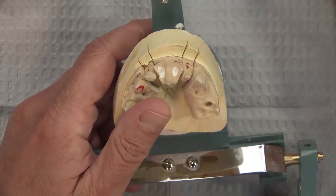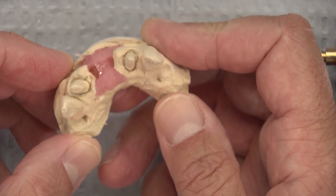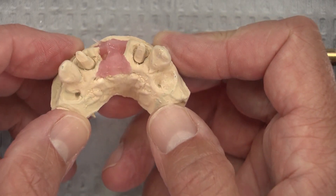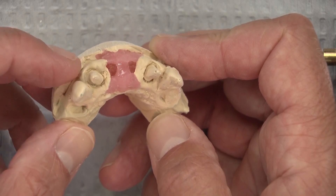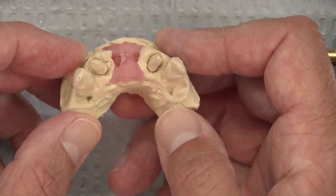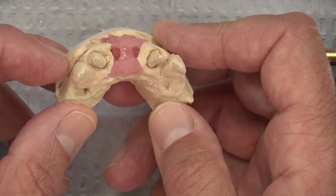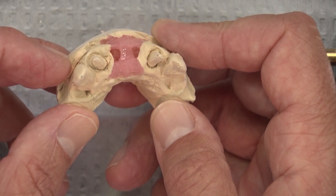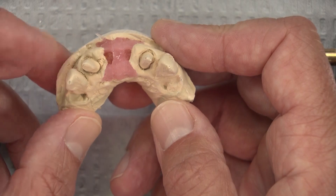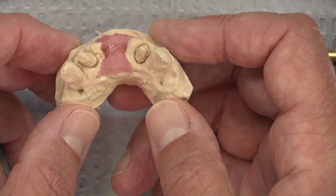As we look at the preparations on the solid model: good retraction. I can definitely see all the way around that prep — not quite as clean on one side as the other, but pretty close and not bad. The preps appear to be smooth; you don't see any coarse bur marks. But if we try to get the path of insertion and view down, I can see the margin all the way around one tooth, but if you look at the other tooth, we can't see it. This is obviously way easier to see out of the mouth than in the mouth.